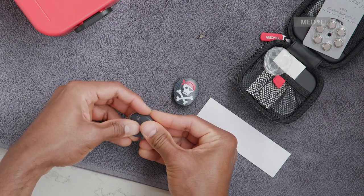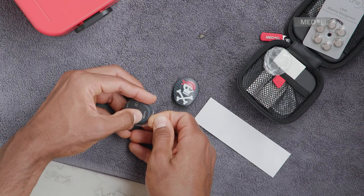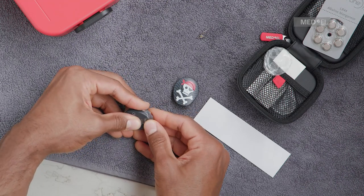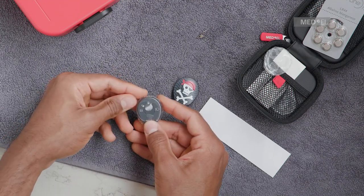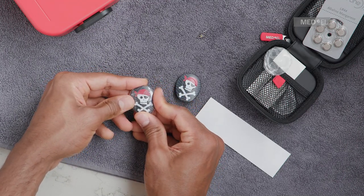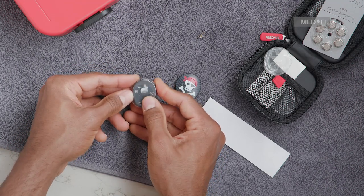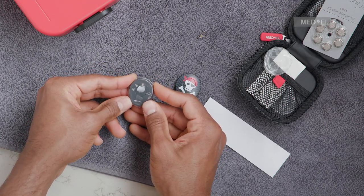Hold Samba 2 and grab the rectangular shaped flap with your other hand. Pull Waterwear over the entire processor. It will form a tight fit, so you may experience some tension while pulling Waterwear around the audio processor. The overlap should be evenly distributed around the edge.